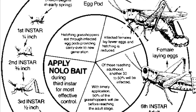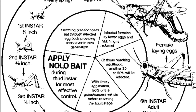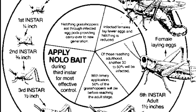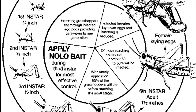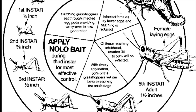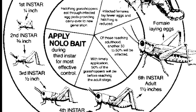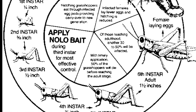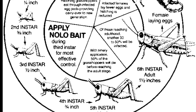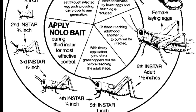Timing of the application is key. You want to apply at about the third instar — just a fancy way of saying it's shed its skin three times and reached half an inch to three-quarters of an inch. If you do this correctly, 50% of the grasshoppers will die off before reaching the adult stage. If you don't have a large enough population for the pathogen to spread, it takes about three to six weeks from the time the grasshopper eats the Nolo Bait to the time it dies — so it's pointless without enough grasshoppers. In that case, go to curative measures and spray them directly.